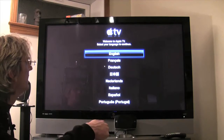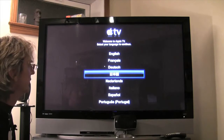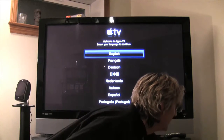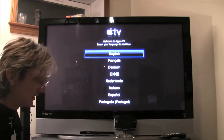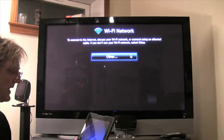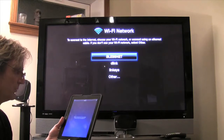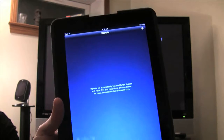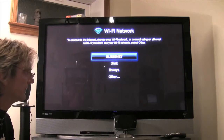We're not going to choose French — we are going to choose English, because if we chose Japanese we'd be in real trouble. We'll turn up the sound a little. On the iPad, it's finding the iTunes libraries and Apple TVs that have Home Sharing turned on. I've signed in via my Apple ID into Home Sharing, so it's going to choose my wireless network.